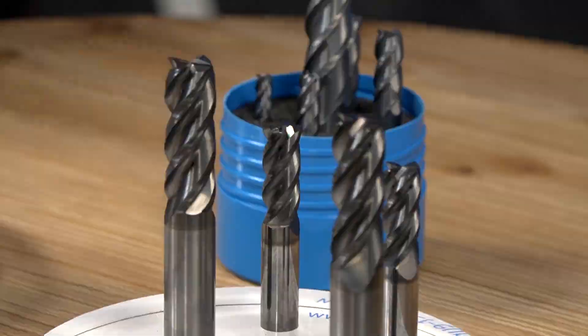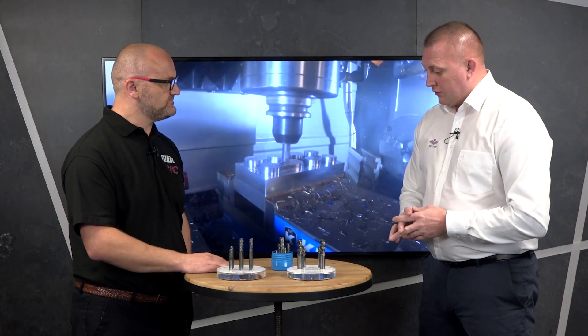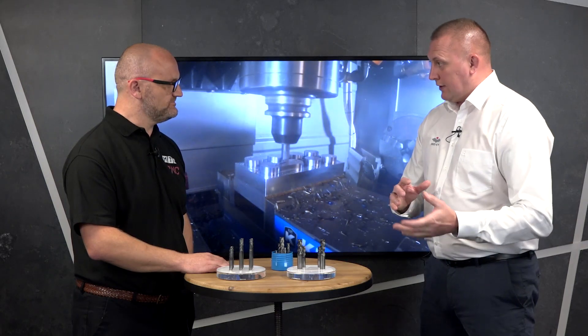In terms of pricing, for the high-performance range in a 16mm diameter, it's retailing at £145 to an end user. These are all four-flute end mills. We also offer ball nose and taurus cutters, so it's a full complement of tooling.